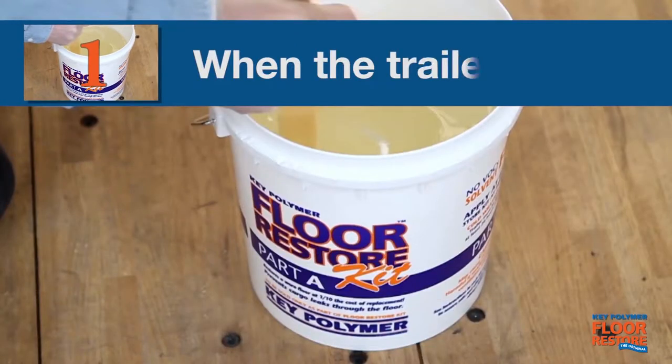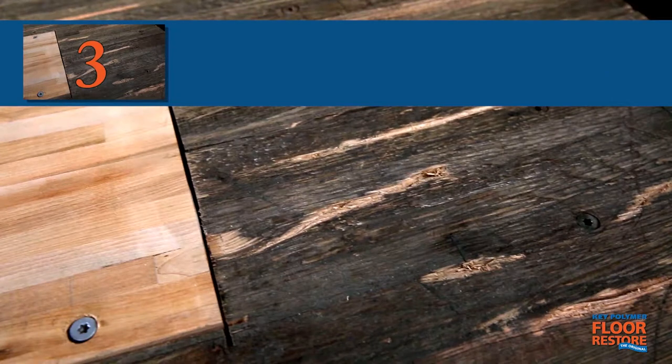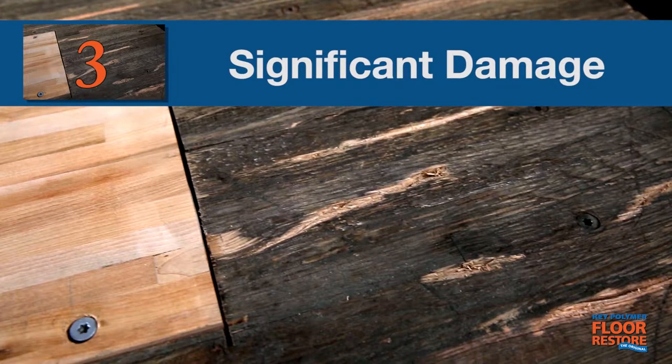One: when the trailer is new. Two: when it's time for scheduled maintenance due to routine wear and tear. Three: when significant damage to the floor requires major repair.